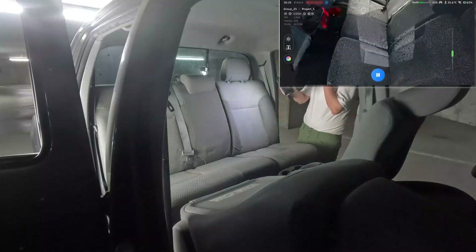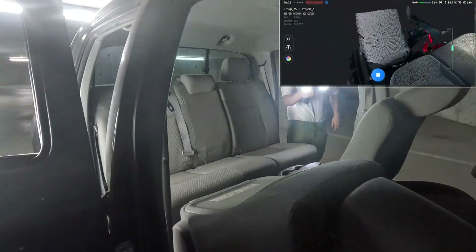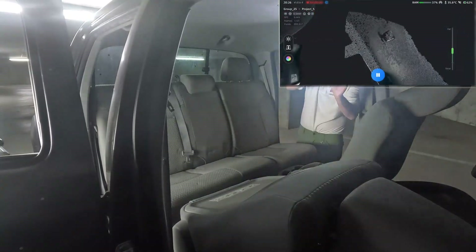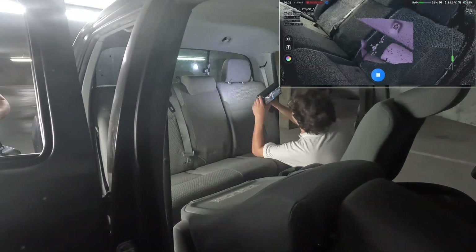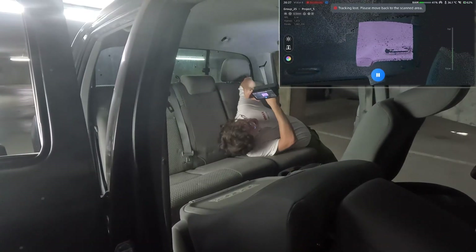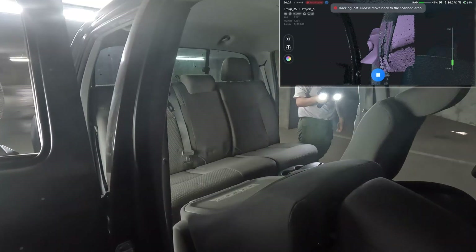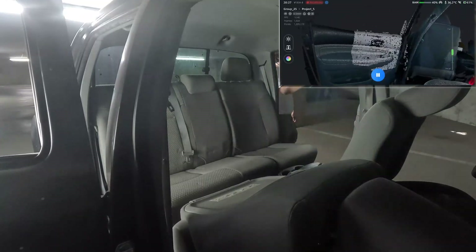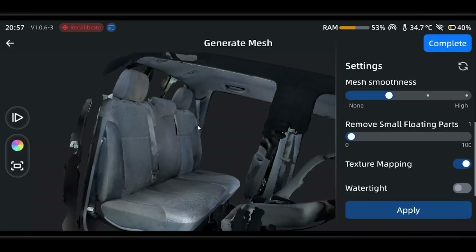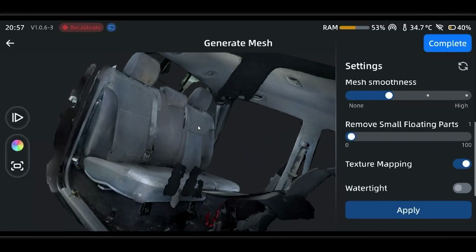I recommend doing it on PC for the extra power and features. One important thing to note is that if you're going to be scanning in color and you want the color to look good, make sure to have consistent lighting throughout your environment. It can be hard to get consistent lighting in the interior of a car, but it's important if you really need the color to look great. Otherwise you might see some inconsistent saturation or brightness, though these things can always be fixed in post-processing of course.